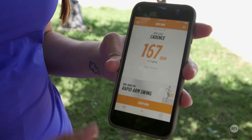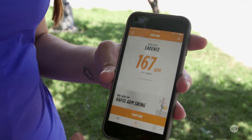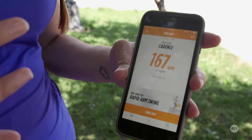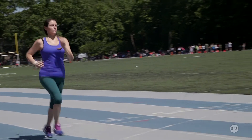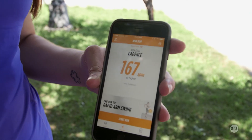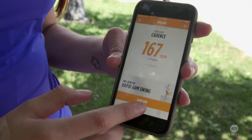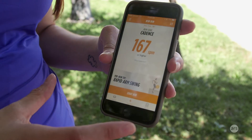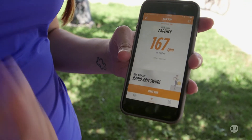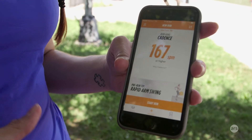They recommended I work on my cadence and get more steps per minute. When you start a run, it counts you down from five seconds and then you just start running. As you run, you'll hear a little voice chime in when you're on point with your goal — for me, a happy sound when I'm hitting my steps-per-minute mark. When I wasn't hitting it, it would give me this sad trombone sound, which I heard over and over in my very first run. That was disconcerting, and it made me know I really had to step up my game in the next run.